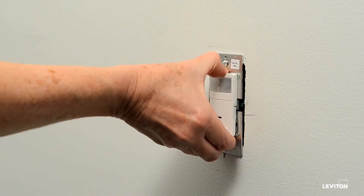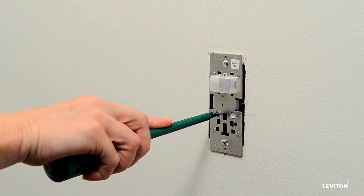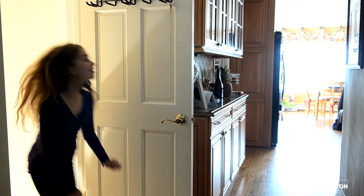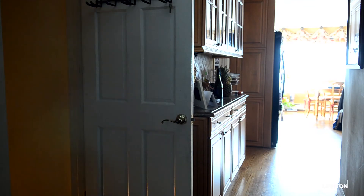Another great feature is the option to set a time delay for the lights to go off after the space is vacated. You choose 30 seconds, 5 minutes, 15 minutes, or even 30 minutes. For the perfect combination of safety, energy savings, convenience, and ambiance, Leviton's dimming sensors are the smart solution.